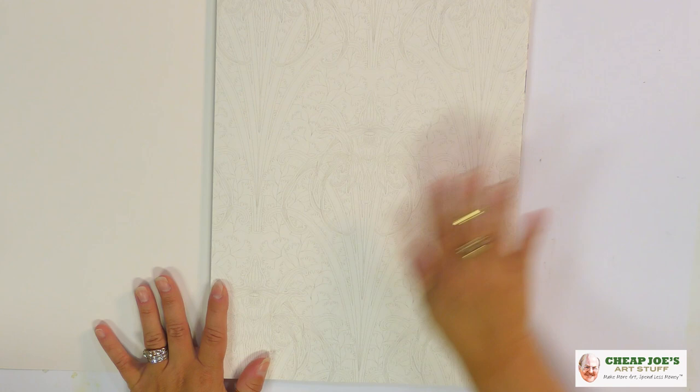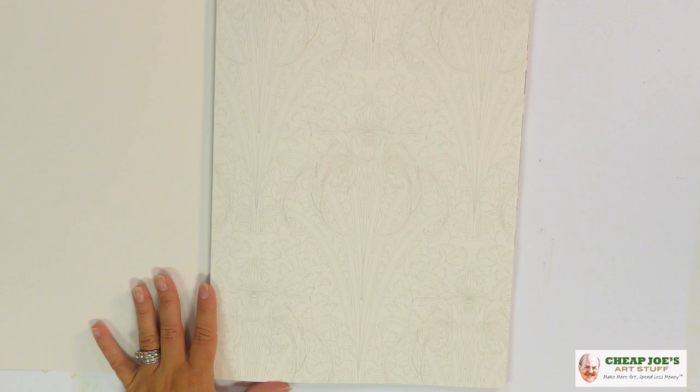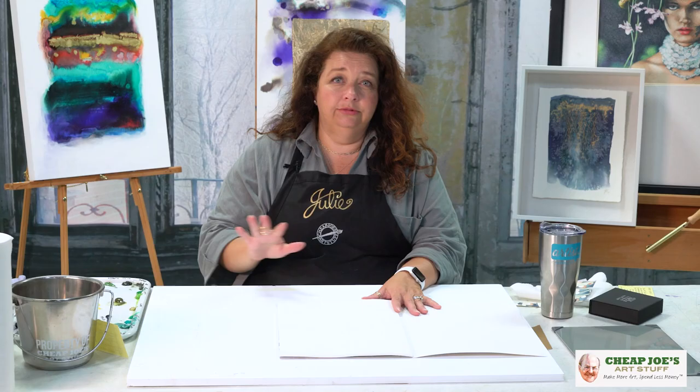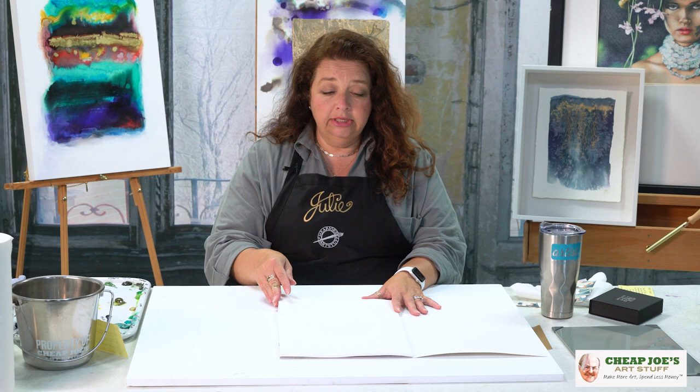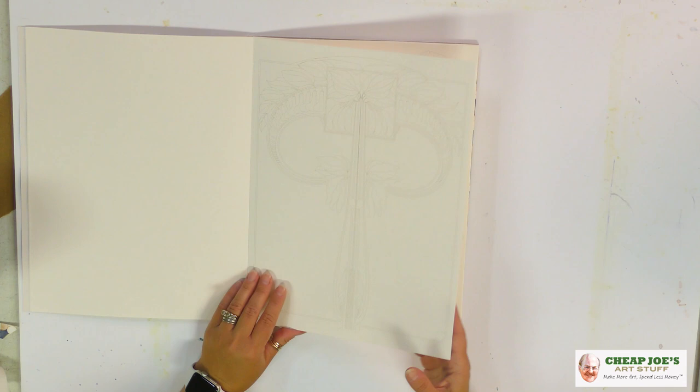These are on acid-free 90-pound artist-like watercolor paper, and the designs are absolutely unbelievable. One of the things I love about Pepin Press is that the designs on the inside don't have those big gaudy thick black lines, so this is more interpretive, allowing you to cover the lines with media if you want to change things around a little bit.